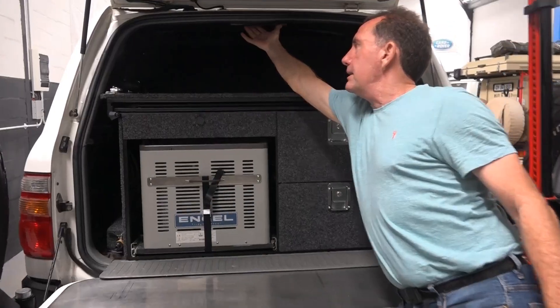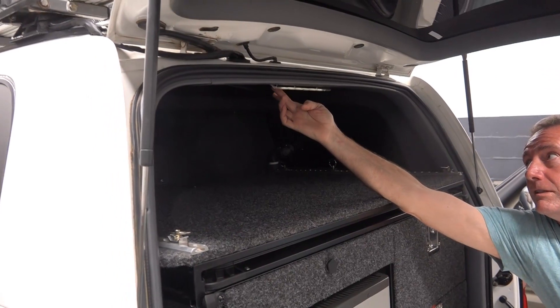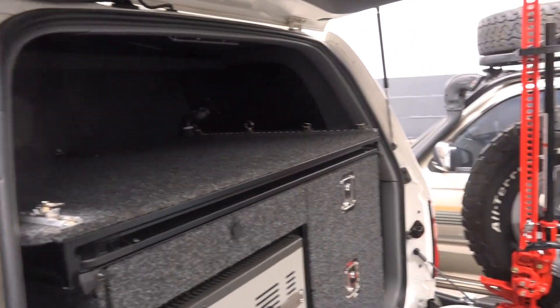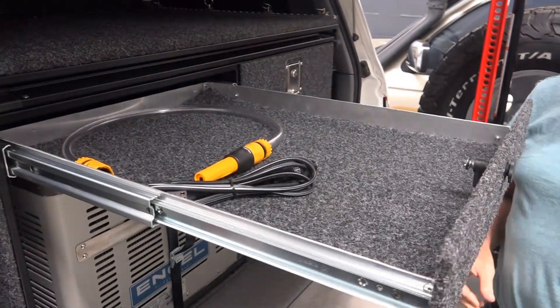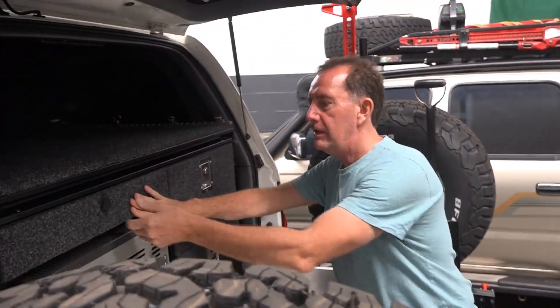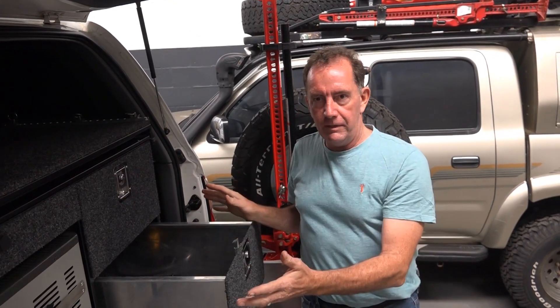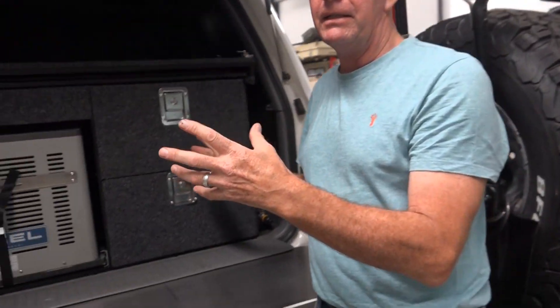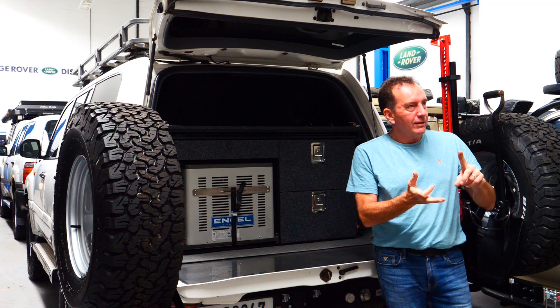We've got a drawer for low-profile items and big drawers you can pack stuff into. You want to live out of this as much as you can. But the biggest challenge with a setup like this is you've still got to carry spares, repair gear, and recovery gear — that's where the challenge comes in.